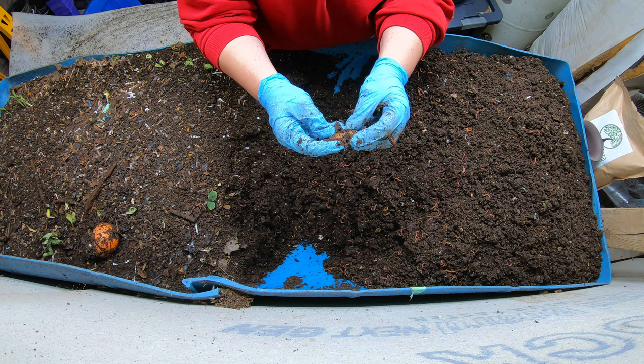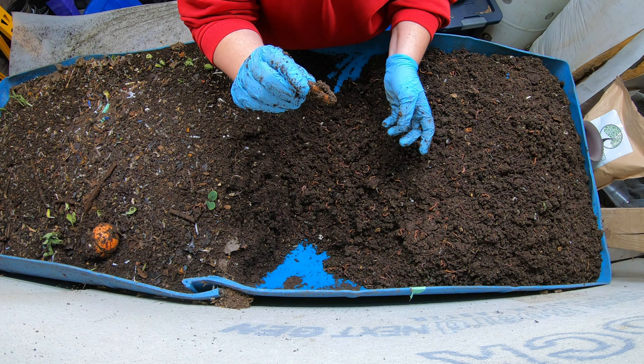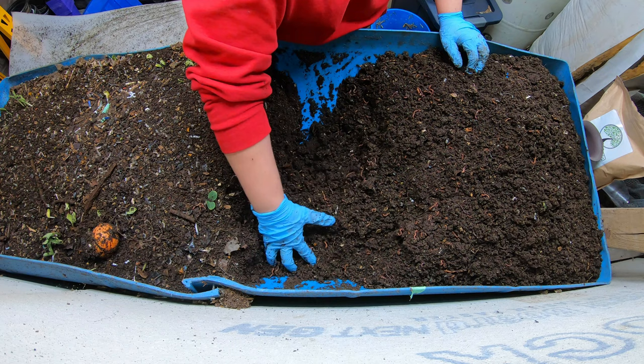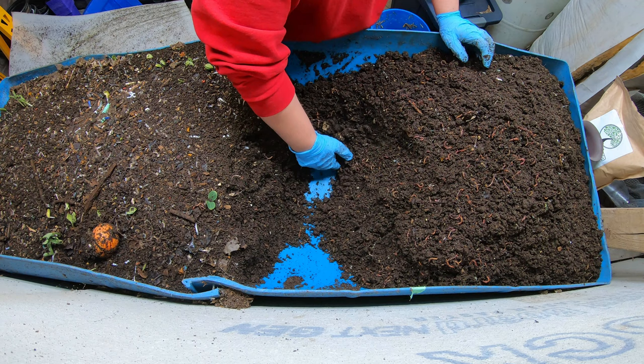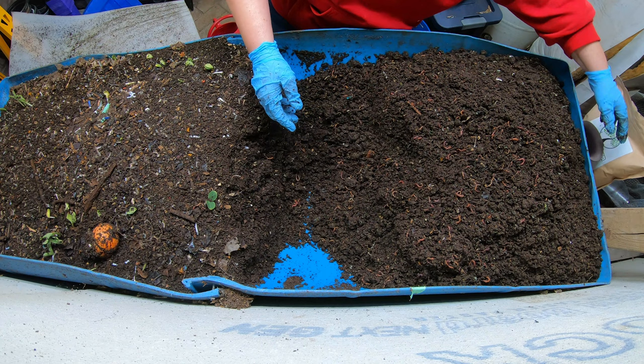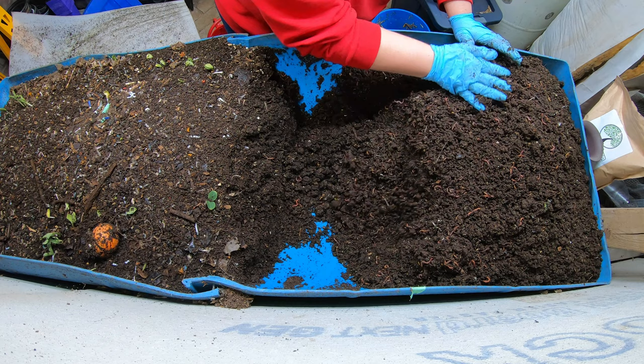Peanuts - the peanut shell that's not blended up, I think it's been in here for two years. My advice: if you have fresh dry peanuts, maybe wash the salt off, put them in a blender and turn them into powder and feed them that way. Otherwise you're going to be seeing them for actual years. You could put them in the outside compost, but I do about 90% of my kitchen scraps go into my worms.